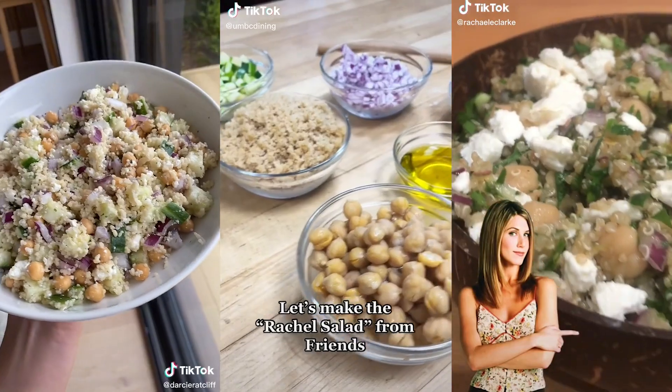Hey guys, I'm Julia, welcome back to Celeb Bites — this is where we test out our favorite celebrity recipes. Today we're trying out Jennifer Aniston's famous salad, also known as the Rachel Salad. This has been going viral for years on TikTok, YouTube, everywhere. I've been dying to try it, so let's try it today.